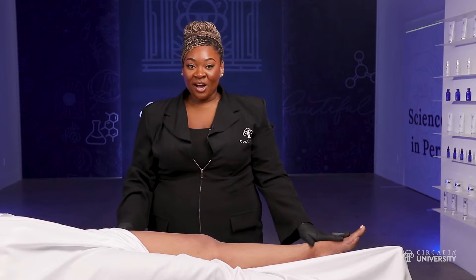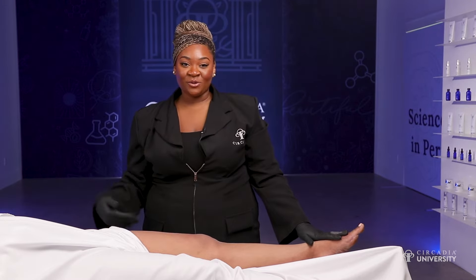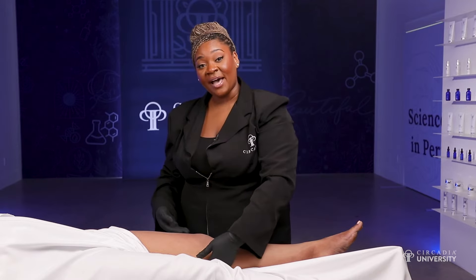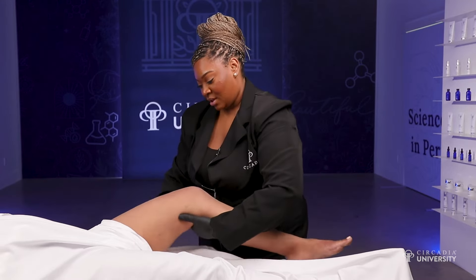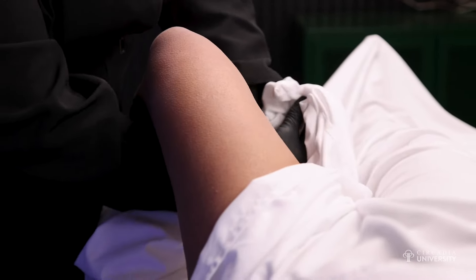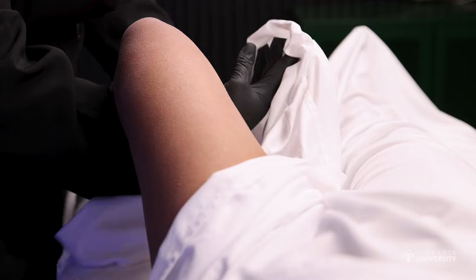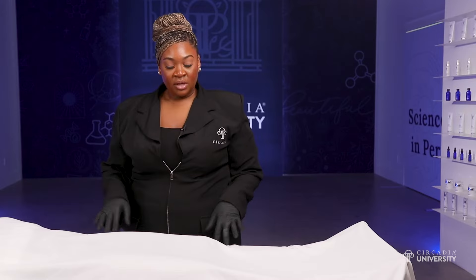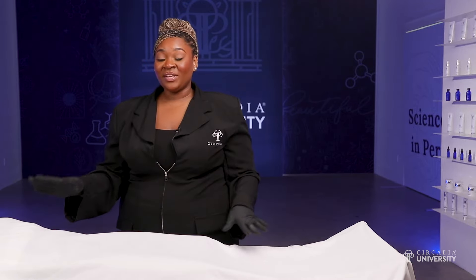Since we are done with the dry brushing on this leg, I'm going to show you how to remove the diaper drape. You're just going to place your hand underneath behind your client's knee, pull the thinnest part of the sheet out, pull it through their knee, and then pull their leg down. Once we've completed this side, I like to go to the opposite side to do the exact same thing.